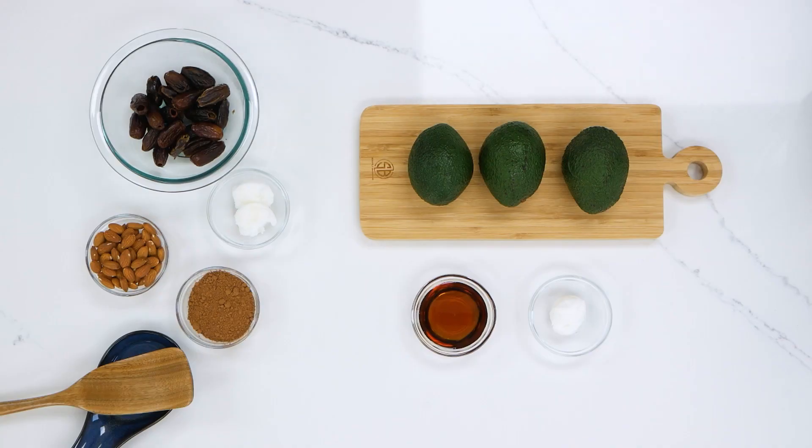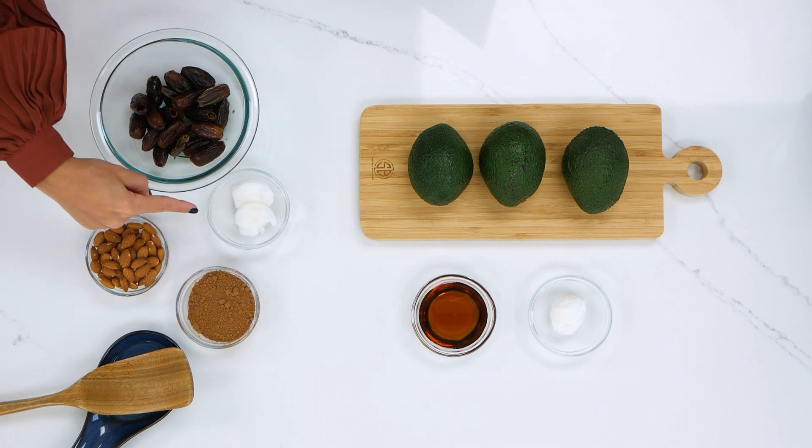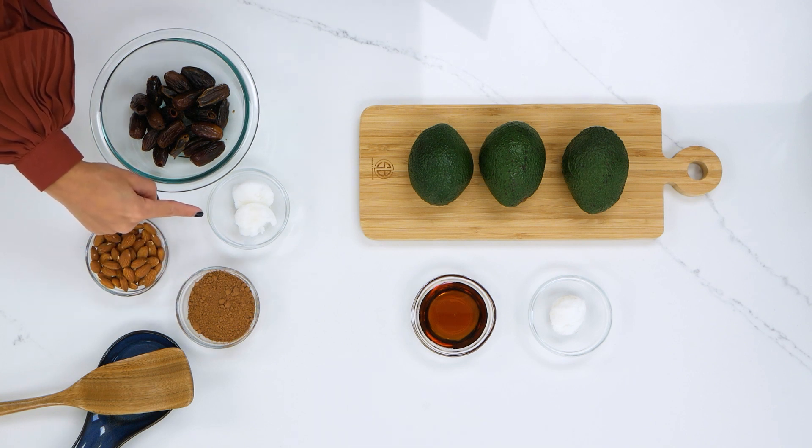For the bottom layer you will need one cup pitted dates, one half cup raw almonds, four tablespoons cocoa powder, and two tablespoons coconut oil.